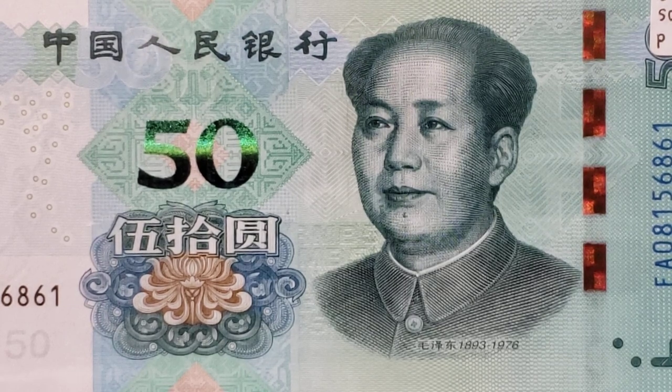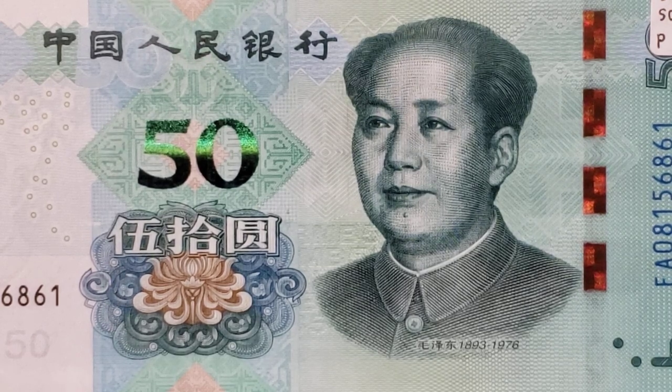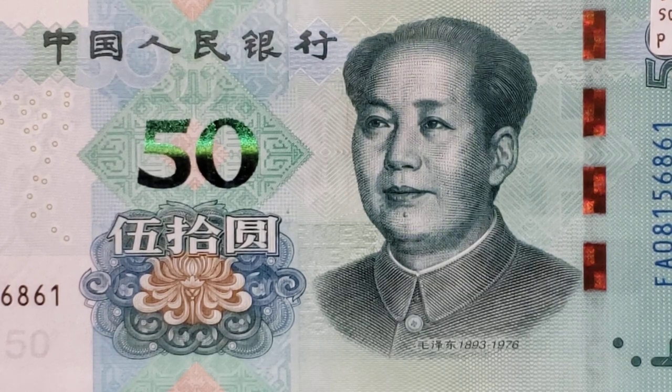Neither the standard catalog of world paper money nor the bank notebook have assigned numbers to this new issue. I did go to Wikipedia to find more information about things depicted on this note.